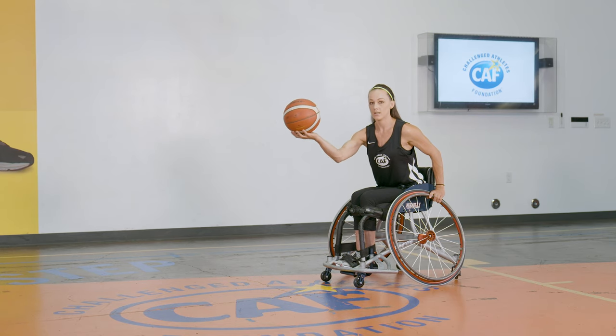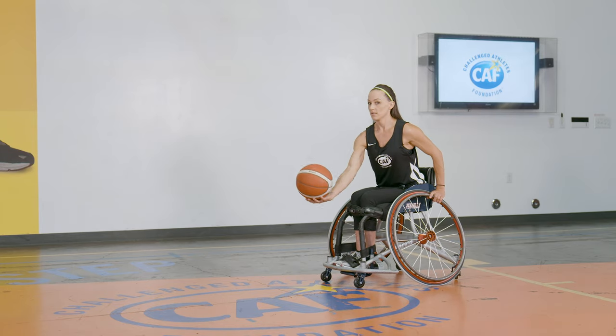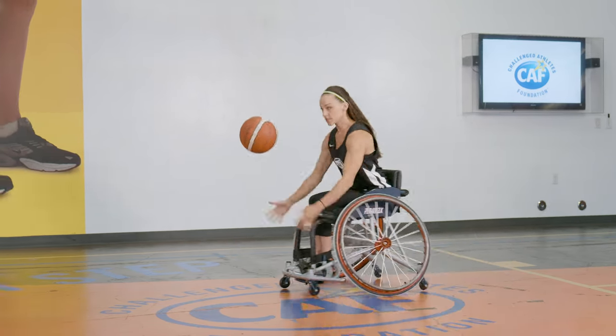Toss, push, catch — and then we're going to let our chair roll a little bit and then we're going to do it again. So toss, push, catch.